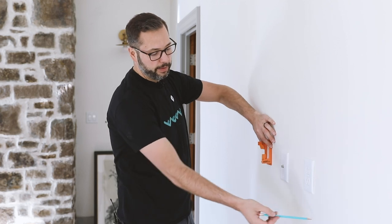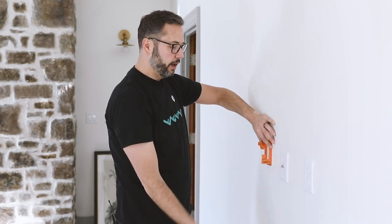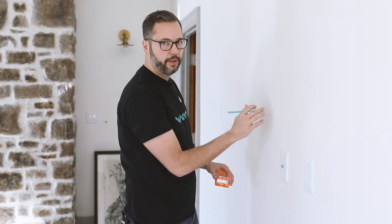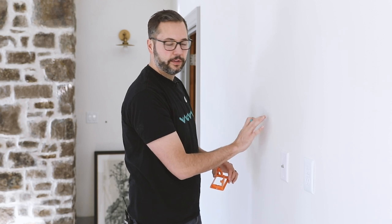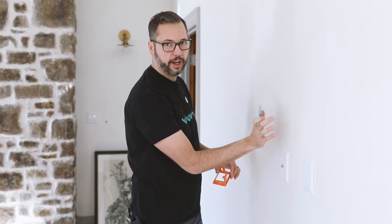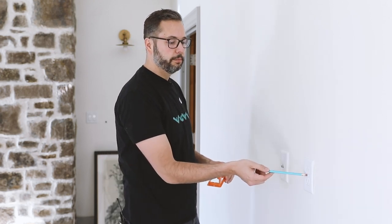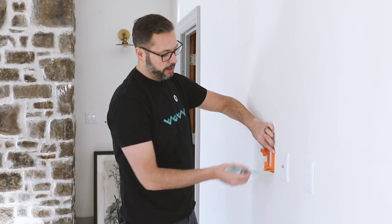First you just want to figure out where you want your box up here to go. Our TV's bottom comes about right here. I have a stud right here and another one over here, so I'm going to come over into the channel that's in between. You can even tap on the wall — it doesn't have to be exact. Right here is very hollow, so I can go there. When I get over here the tap gets higher pitched, meaning there's a stud, so I want to avoid that. There are wires running through here so I'm going to come over on this side.